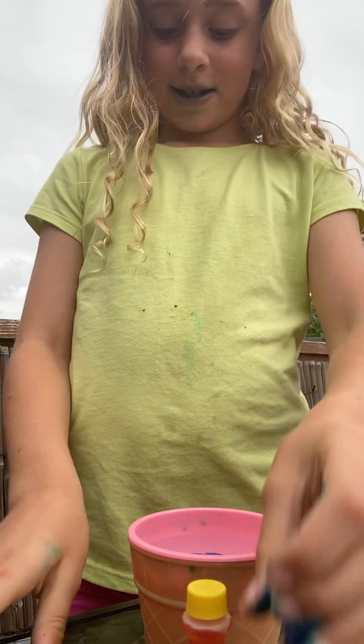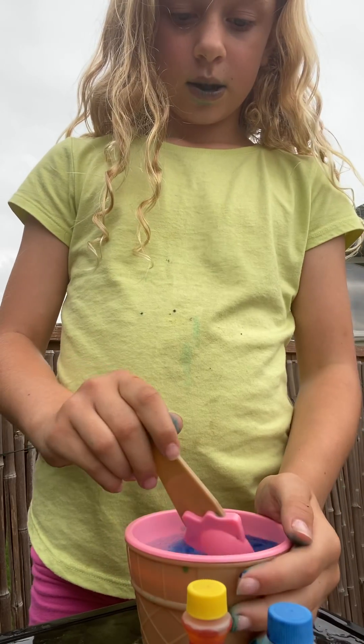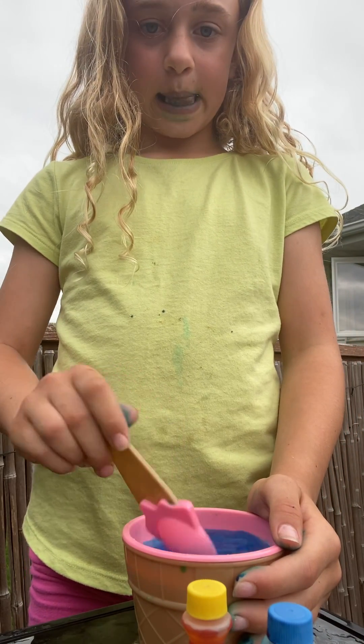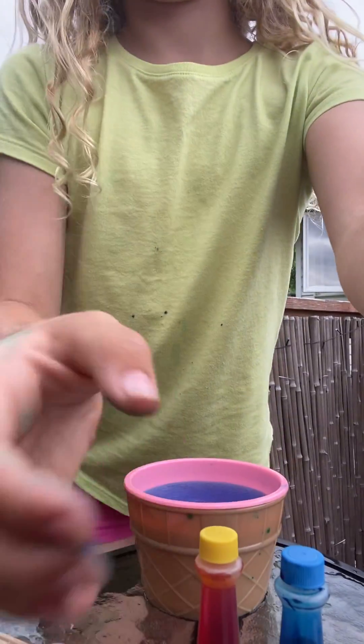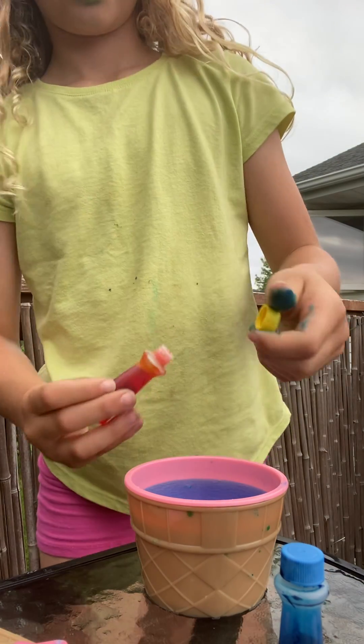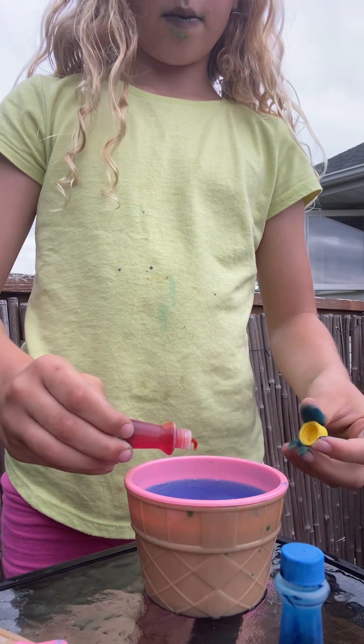It's almost black. Oh, look at that blue color. Now we're going to put some yellow and see if it makes purple. Boop, boop, boop.